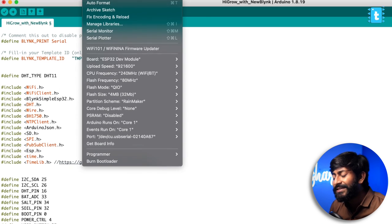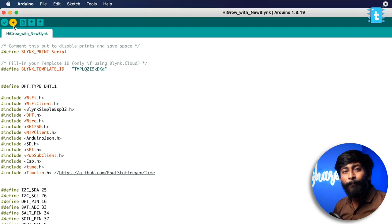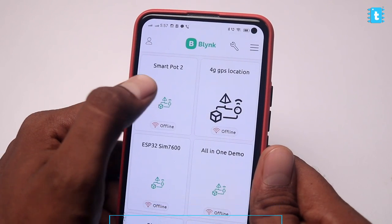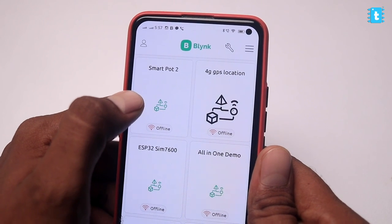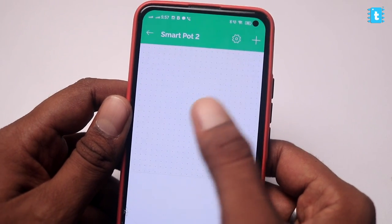Now I'll quickly select the right board, which is the ESP32 Dev Module, select the correct COM port, and hit the upload button. In the meantime, let's configure the Blynk mobile application. I'll open the Blynk app and the SmartPot 2 device has already appeared here because we created it on the web dashboard. I'll tap on it and tap the icon to configure it. We can add widgets by tapping on the screen.